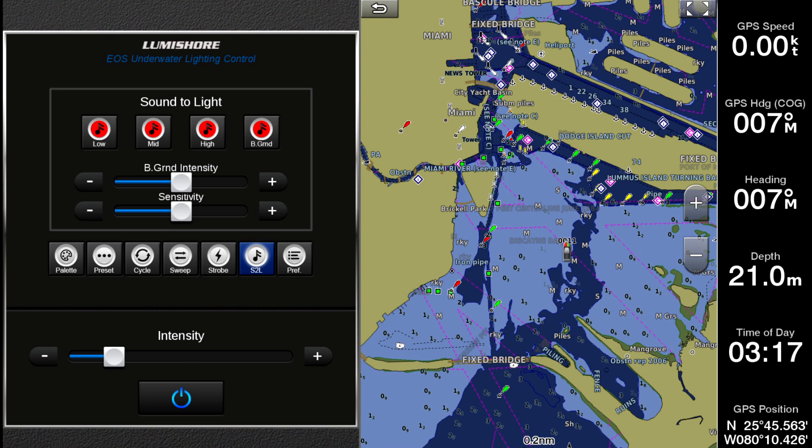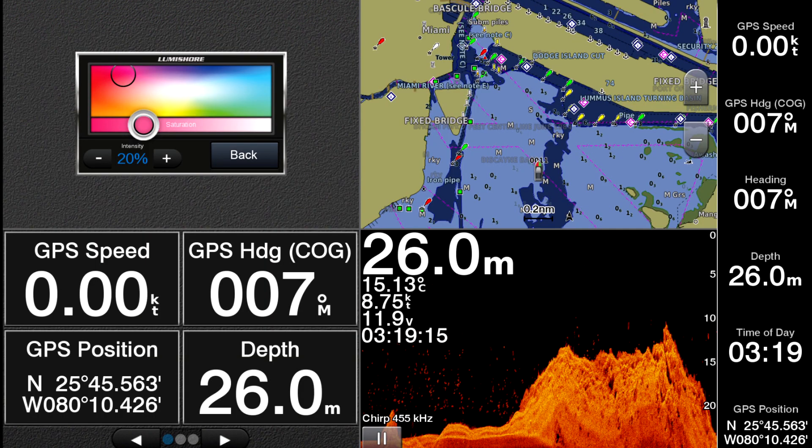The LumiLink also allows for combi screen sizes, adjusting its size automatically.